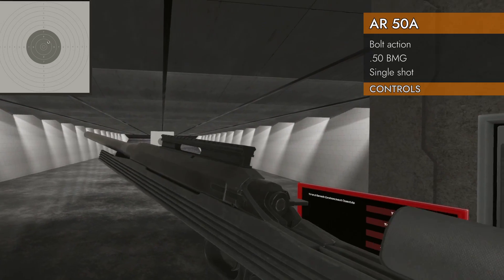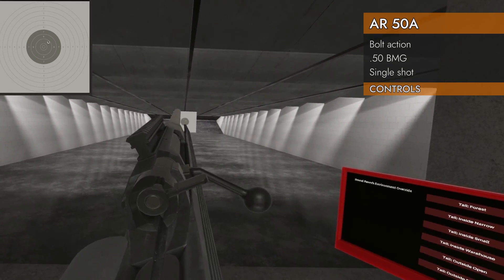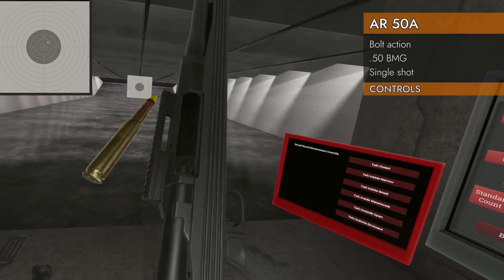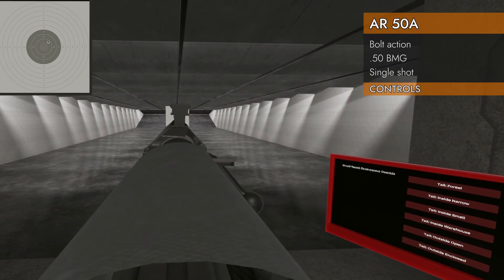An interesting thing about this anti-material rifle is you cannot quick bolt it. You can slide bolt it, however — slide bolting works just fine. Although in this case you still have to manually load it, so you're a little bit limited on your super fast slide bolting.